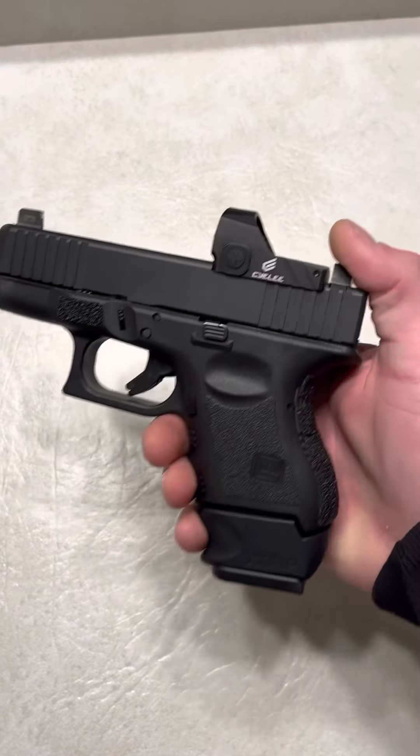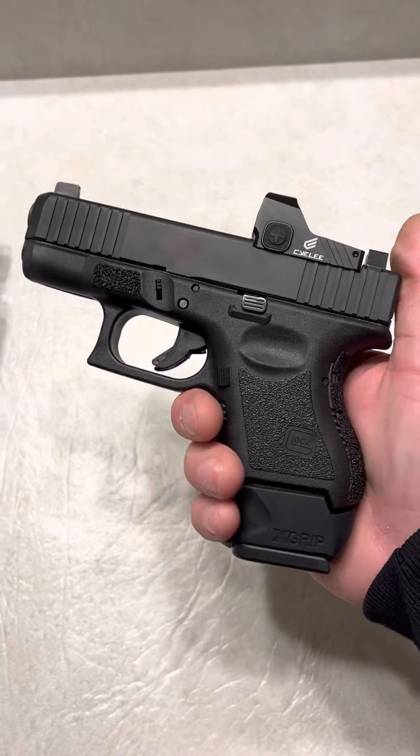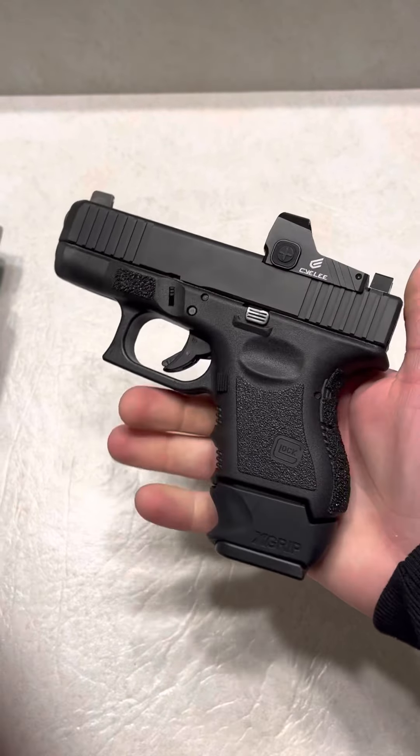What's up guys, Spin Firearms here, of course, with my Glock 26. Some hate it, some love it, but it's my channel, so it is what it is.